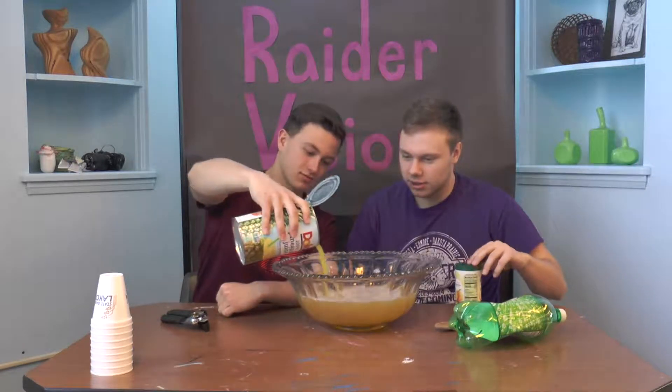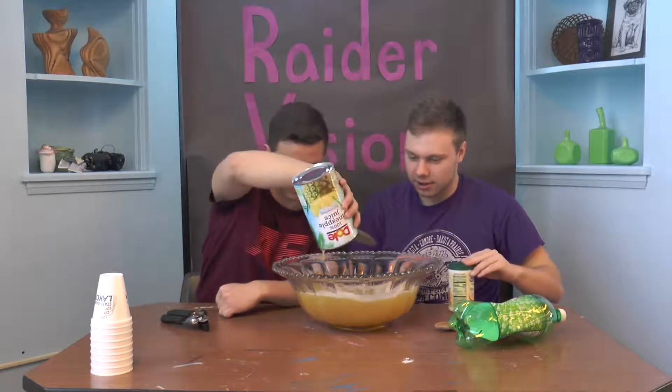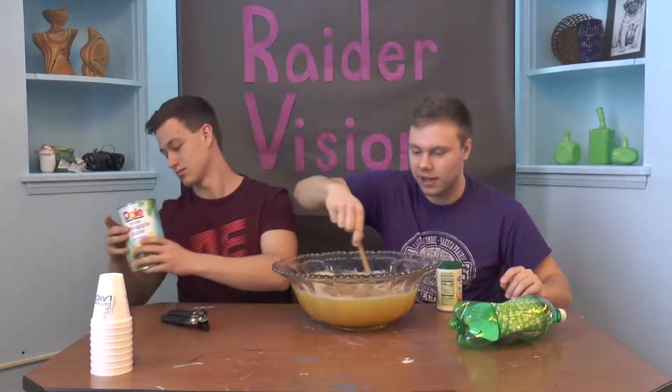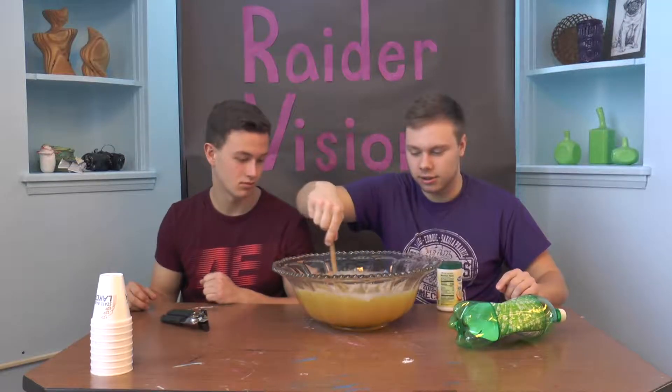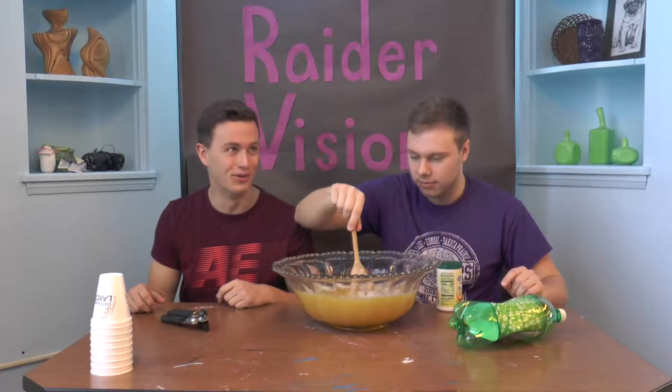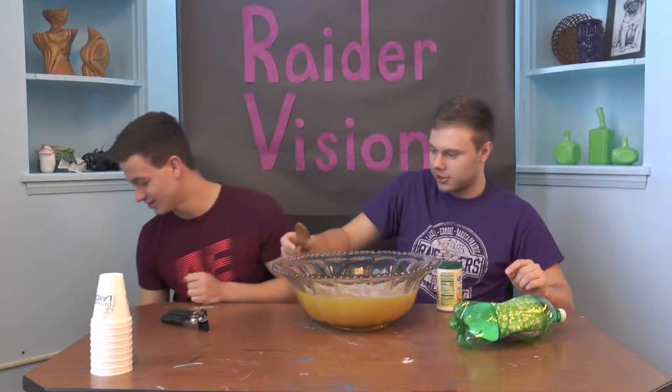Oh, heavenly father. What would you say? Enough for the whole school! Give that a little bit of a stir here, make sure all the flavors and juices coagulate. What does that mean? It means they intertwine.